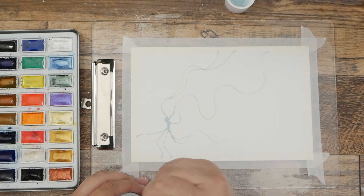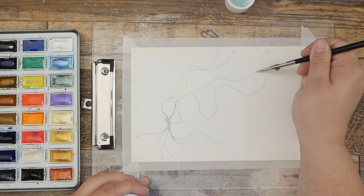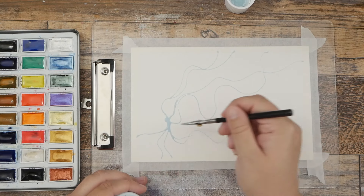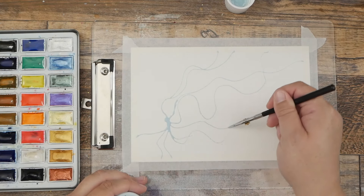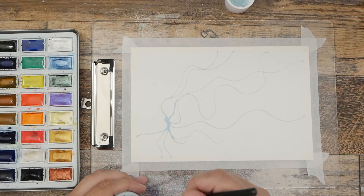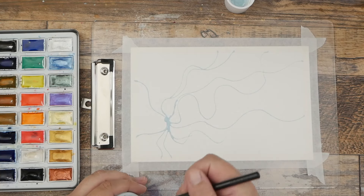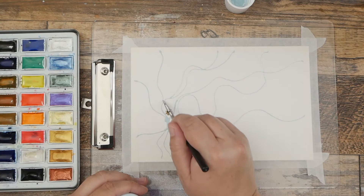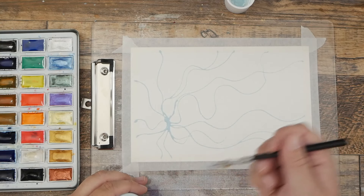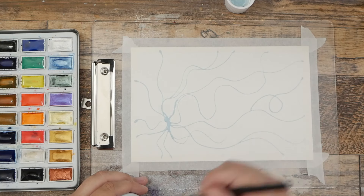This is going to preserve the lightness of the paper so that once we have all of our paint layers down, it will have a nice final look with some good contrast. I'm going to use this almost as a center of focus and have some tendrils kind of coming out to the rest of the page and off the page, maybe even curling a little bit.